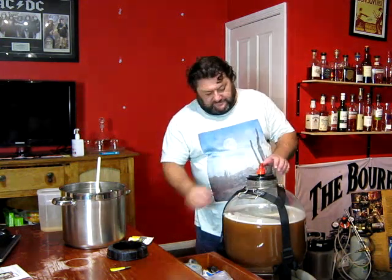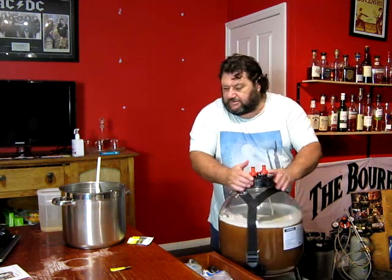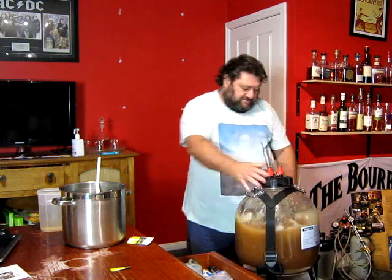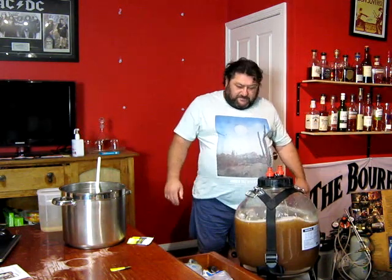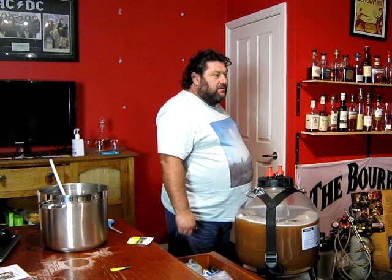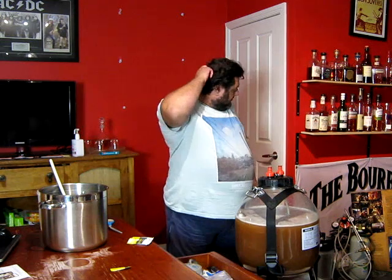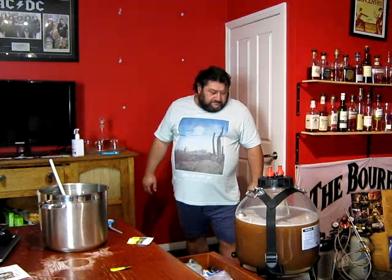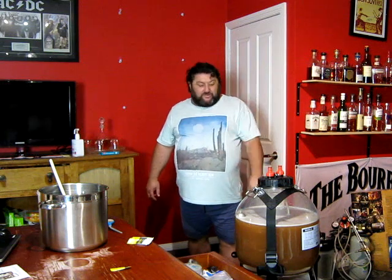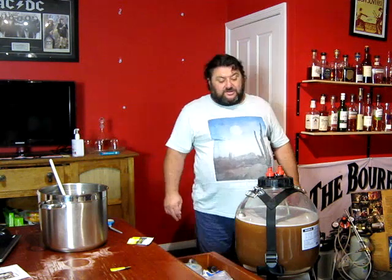Straight in. Lid on. I'll put a bung on this shortly. I want to get a sample on that so I get an idea of the ABV. I can get an estimate off the ingredients but I don't know how much that blood orange is going to add and I want to know. I'll let you know what it is very shortly — in about four or five weeks time when this one's finished fermenting and I get to taste it.